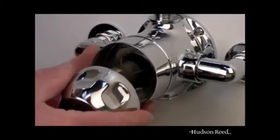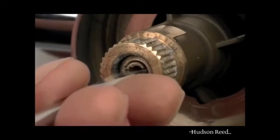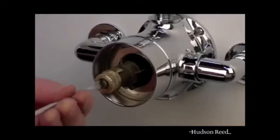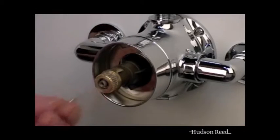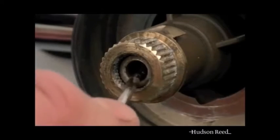Take the handle back off and remove the spindle plug in the middle of the spindle head. Take care not to lose the small black seal.